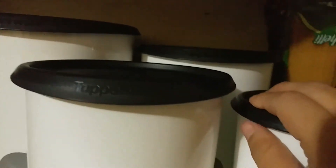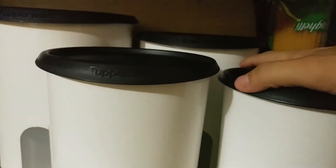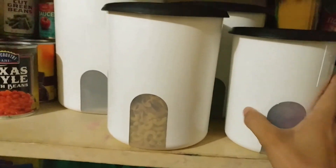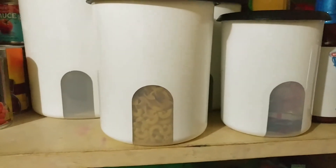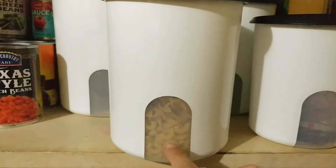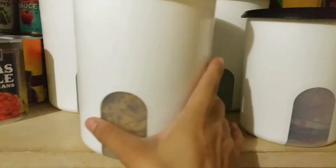What I do is brew it hot and then let it cool down and serve it over ice. So it's pretty neat. This taller canister I have for extra noodles and whatnot — I do have them mixed in because it's really not that big of a deal.